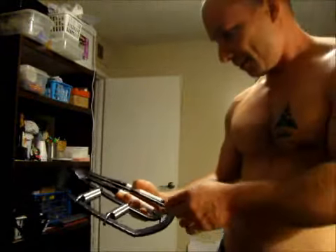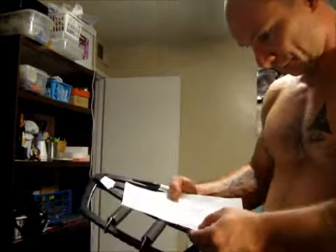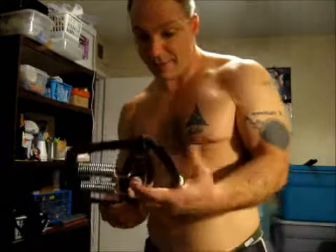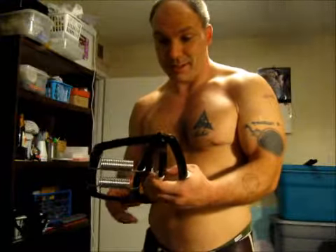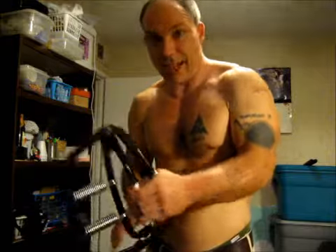I've got that set on — 9 and 4, 9 and 4 — 172 pounds. And it feels harder than the 200. This thing is just absolute beast, y'all.